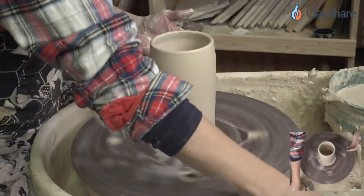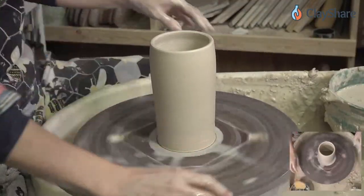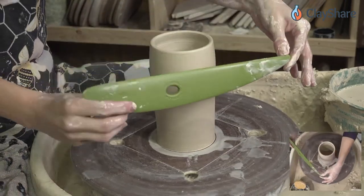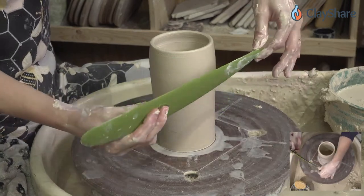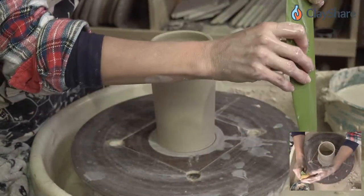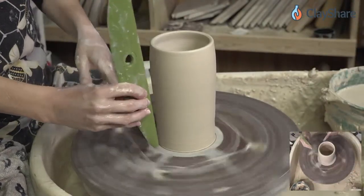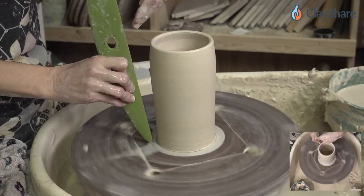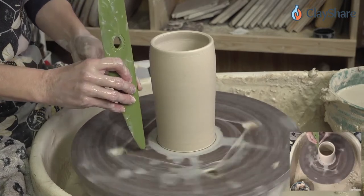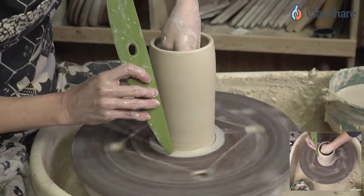We're going to talk about pressure and how to make shapes — and since I mentioned intentional throw rings, I've got a new tool to show you. For those in Billy Ritter's workshop, this looks familiar. The idea behind this is if you hold it at an angle and pull up against it, it'll give you that profile angle so you can create your own profiles. You don't even have to take it off the wheel — just press against it and it's going to flare out a little bit. It's a big olive-green throwing rib, and I just bought it from Sheffield Pottery.